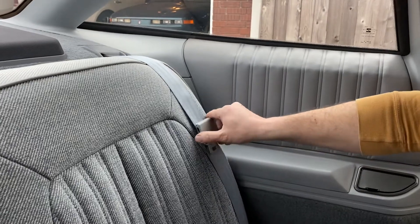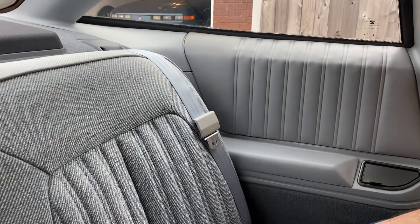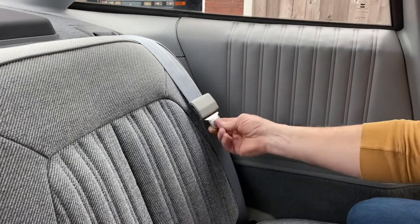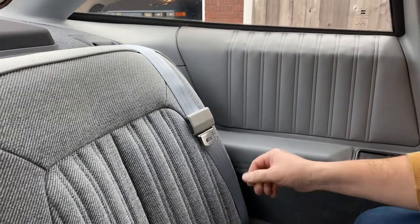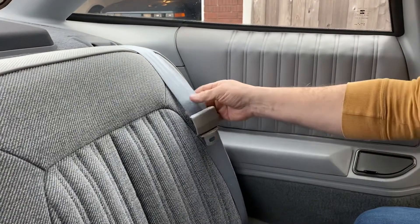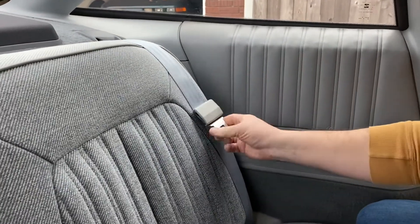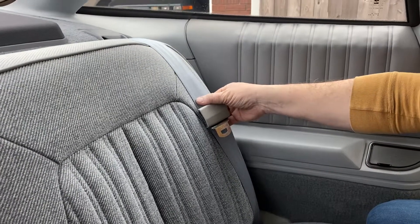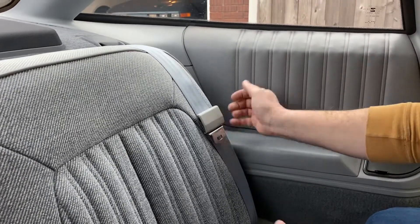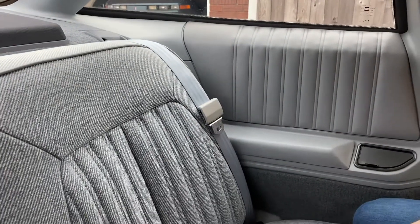I'm going to show you how to basically reverse a buckle on a seat belt. A lot of times people coming in and out will get this buckle piece reversed onto the belt. I want to show you how to get it back. This is how it's supposed to look when it's right.